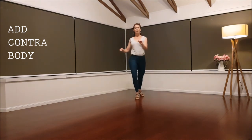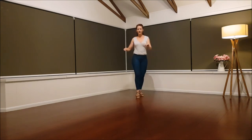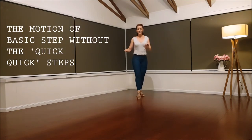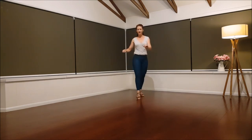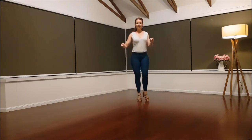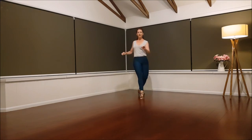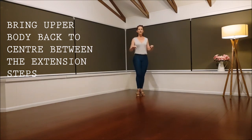Let's just try one forward, forward, and back. This would be our basic step. Forward, forward, forward, and back. Straight in between. Straight. And twist. Straight.